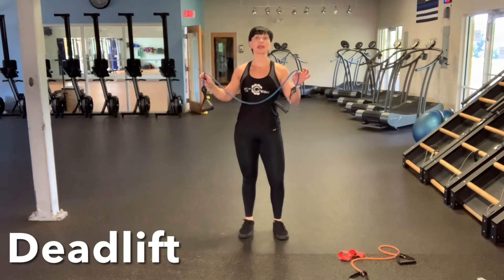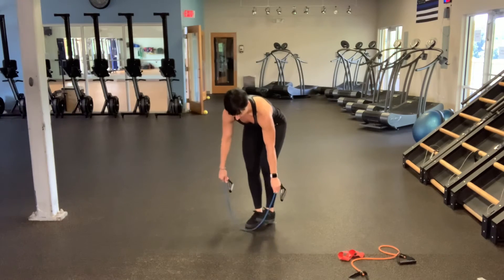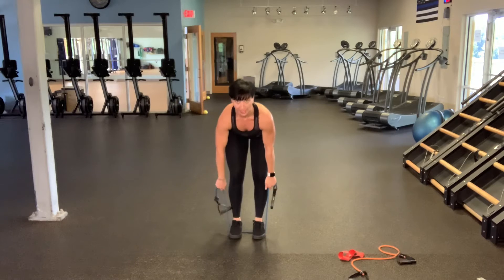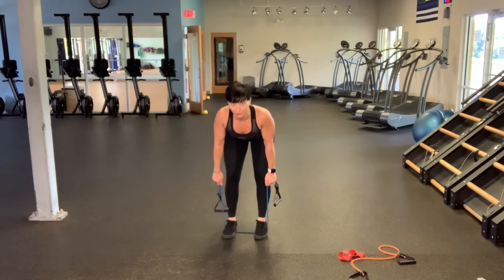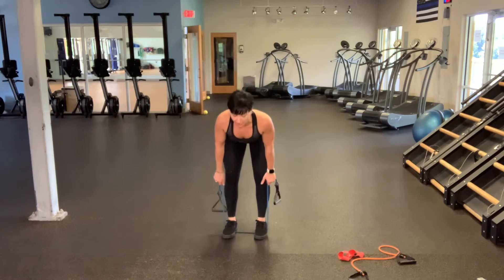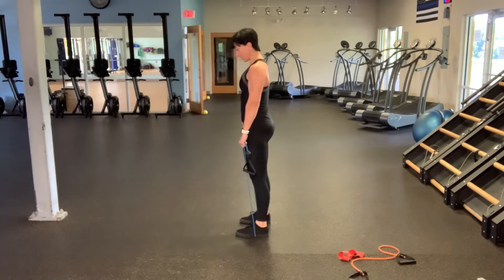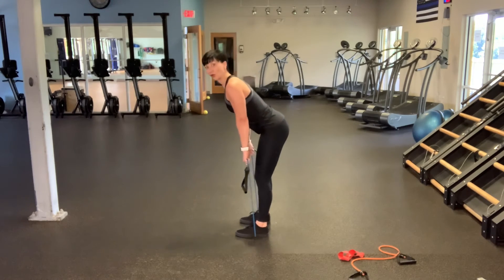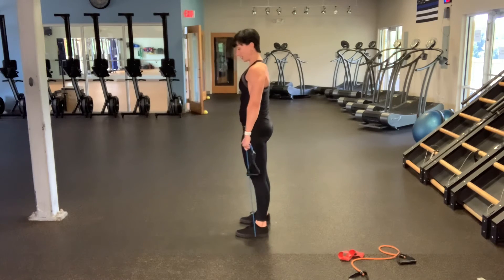Next is going to be a resistance band deadlift. Choose the heaviest band that you have — I'm going to show you a couple different angles. You will stand on the band with a narrower stance. You're going to have to choke up on the band; you won't be holding the handles. With a soft bend in your knees and shoulders back, you're going to tip over with a flat back, pulling your belly button into your spine, and then coming up to standing. Feel the stretch along the hamstrings and up to standing. Tighten the butt at the top. What I don't want you to do is go over and round the spine — you've got to stick the butt towards the air, pull your shoulders back, chest to the floor, and then bring it up to standing.